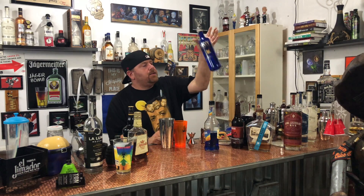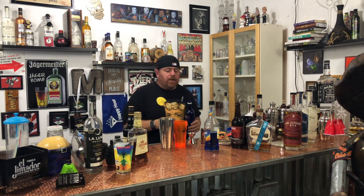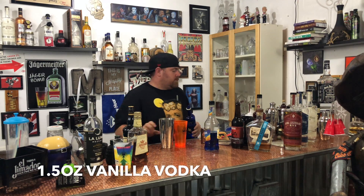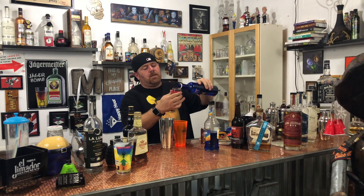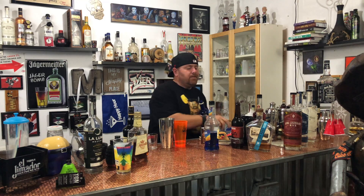We are going to add one and a half ounces. I like using these mixing glasses instead of jiggers. I know in about 10 years I'm not going to be able to read this glass, but it's alright. So we're going to add one and a half ounces of the vanilla vodka next.